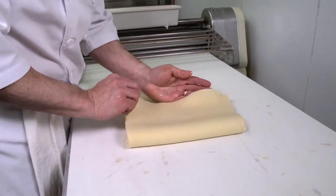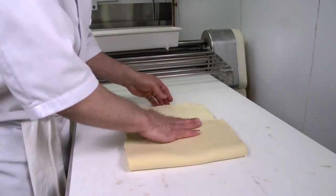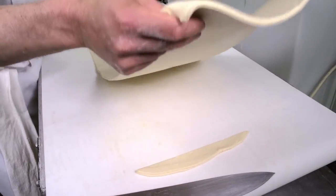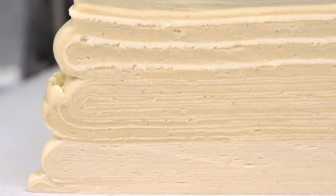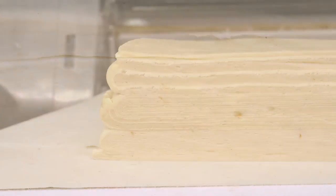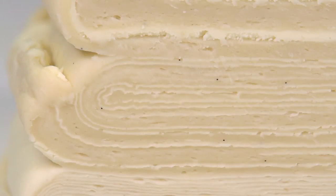In the case of croissants and Danish, 3 by 3 folds are usually given to the dough, and in the case of puff pastry, these are replaced by 4 book folds. The total layers of fat and dough can range from 48 to 1200, depending on the laminating sequences used and the product required. Many variations are used depending upon how thick or thin you want the layers to be.